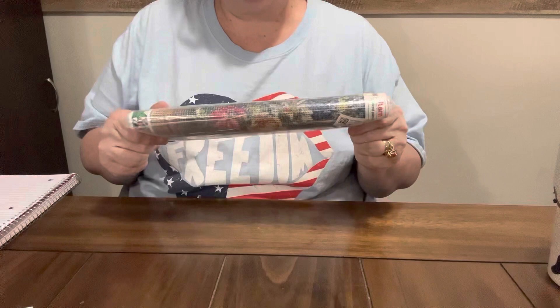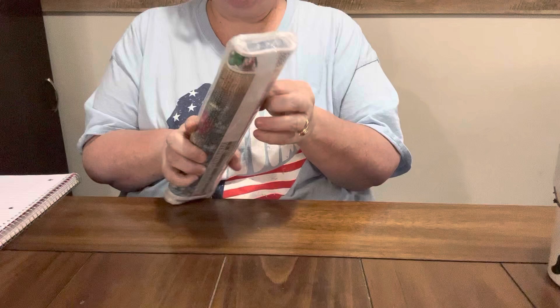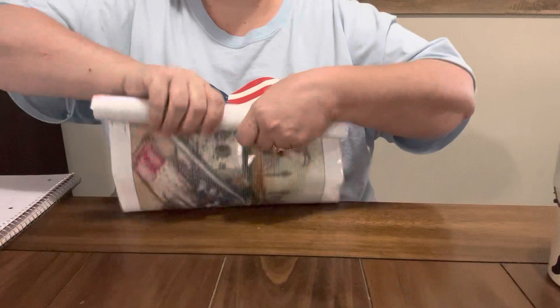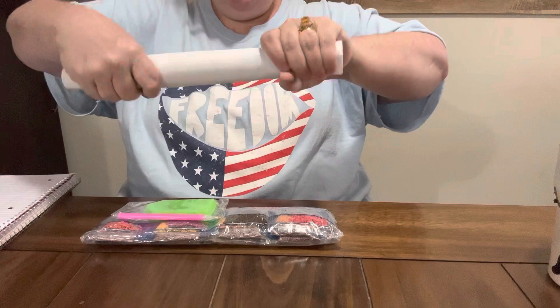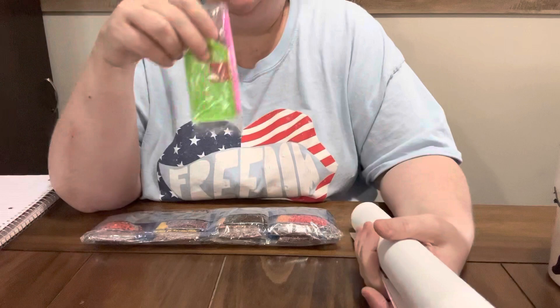Hey everybody, Diamond Grandma back with a PR package. I only got one canvas this time from FGOBY — it is a 30 centimeter by 80 centimeter, so it's a pretty good size. I want to say thank you to FGOBY for sending this to me.